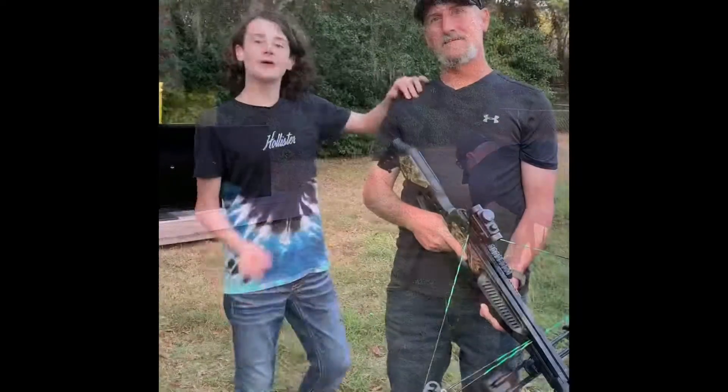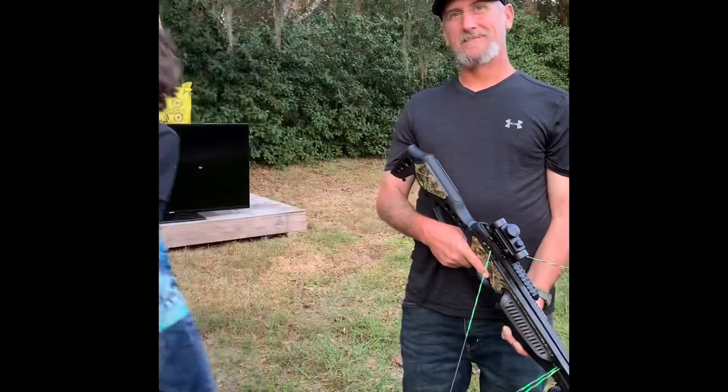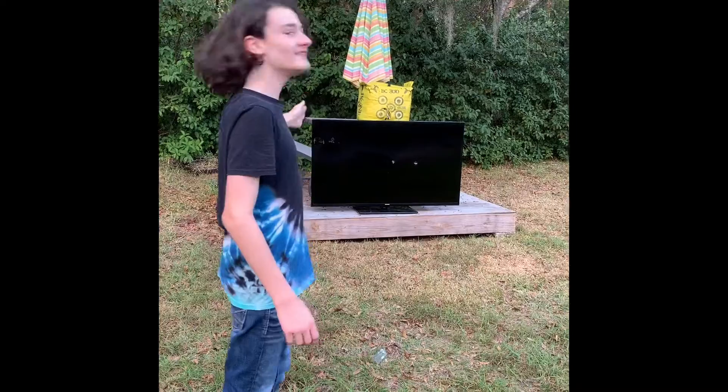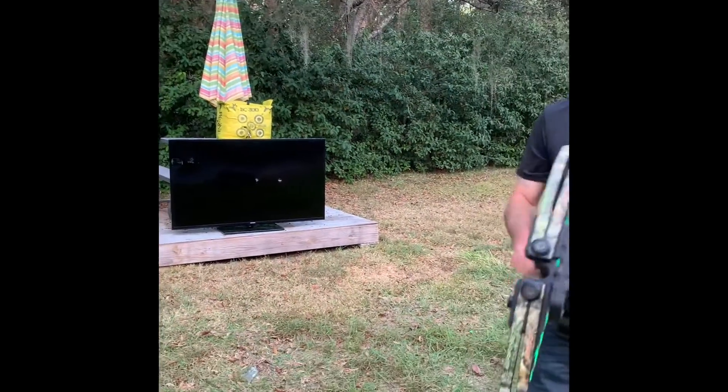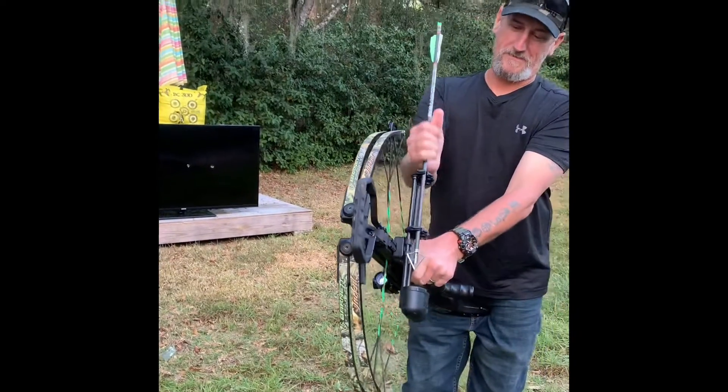Well, that's a shame. Round two, crossbow versus TV. I think TV's already lost, but TV is a noob. This kid is trash. They got to use another arrow because the arrow went so deep inside of it.